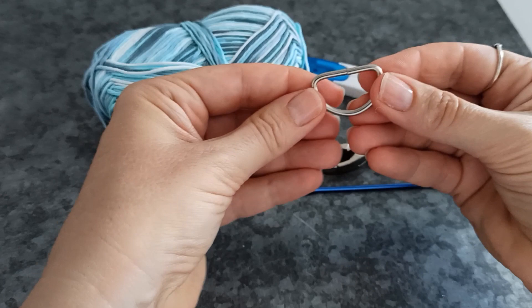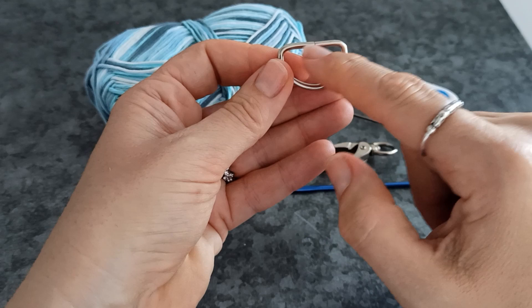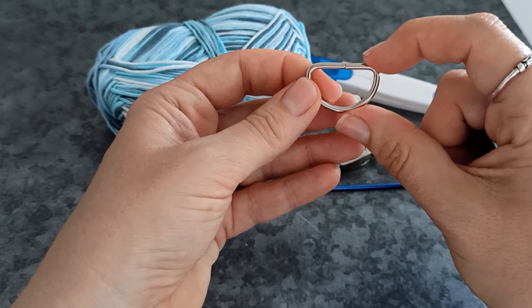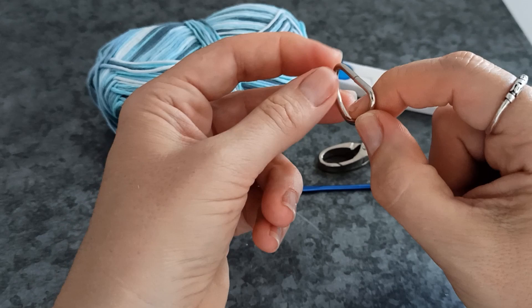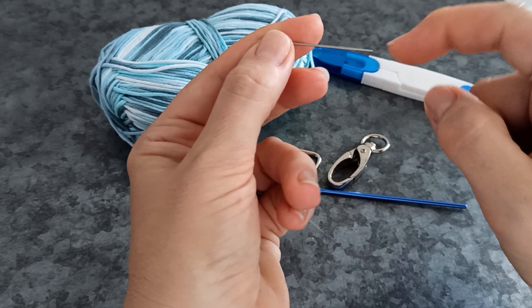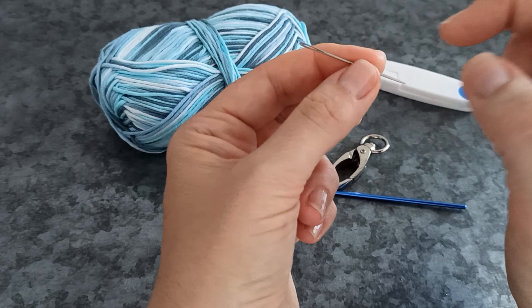You'll need a clasp. You'll need either a D-ring or an O-ring — I'm using one that's 2.5cm across. You could use one slightly smaller, perhaps down to 2cm, or slightly larger, maybe up to 3cm, but 2.5cm is probably pretty perfect. You'll need something to snip off your ends, and you'll also need a darning needle with a larger eye but quite a sharp point — a finer darning needle.